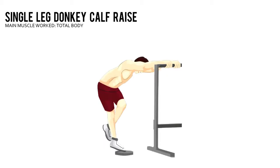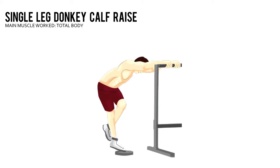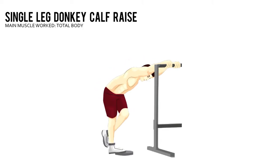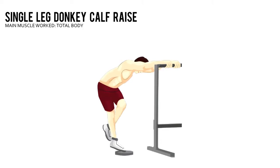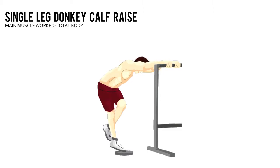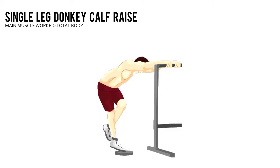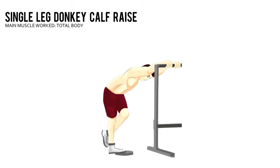Single Leg Donkey Calf Raise. Cross your left foot behind your right ankle and balance yourself on the ball of your right foot with your right heel on the floor or hanging off a step. Keeping your back naturally arched, bend at your hips and lower your torso until your upper body is almost parallel to the floor. Place your hands on a sturdy object for support.